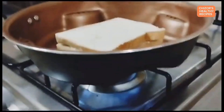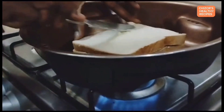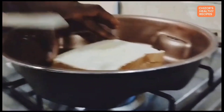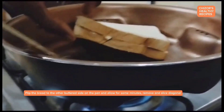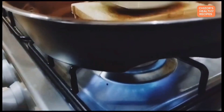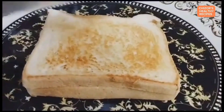Place the buttered side down on a heated pan, then butter the top side as well. Flip the bread to the other buttered side on the pan and allow it to cook for a few minutes. Remove and slice diagonally.